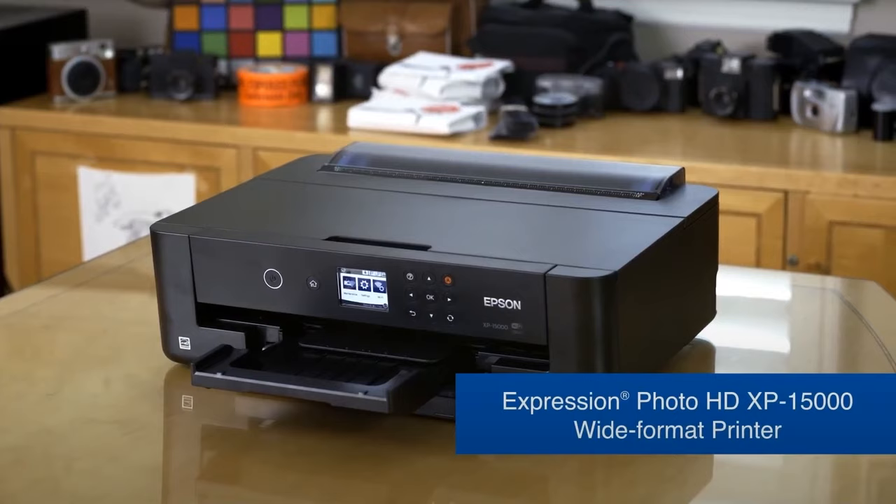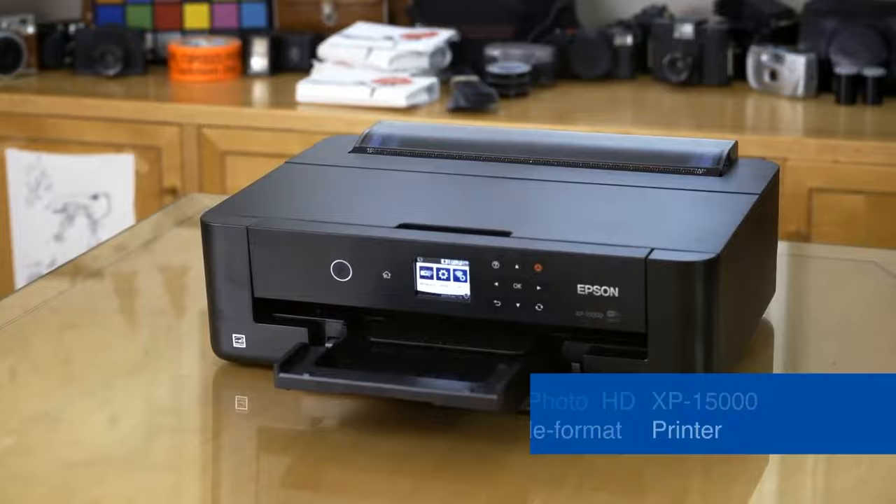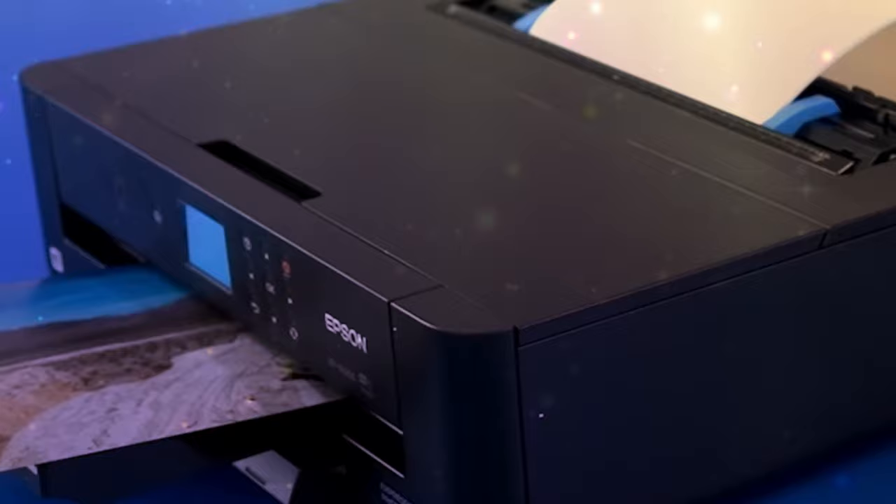The Epson XP 15000 stands out with its top-tier six-color dye-based ink system. This feature, combined with red and gray inks, ensures vivid and accurate color representation across various media. It not only ensures a wide color gamut but also enhances black-and-white photo printing.